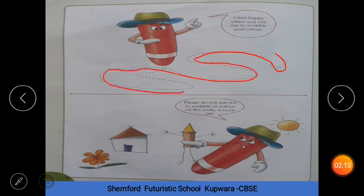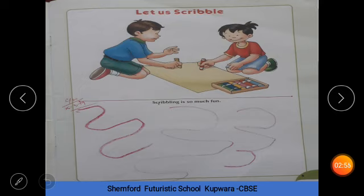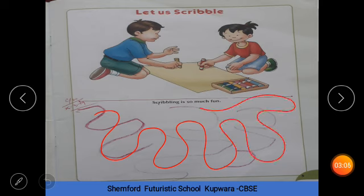Very good. We have to make them like this — and if we make them like this, we don't do it on the walls. Let's see what you have to do: scribbling. I have shown you — this is scribbling. We say scribbling. You have to do this. Very good.